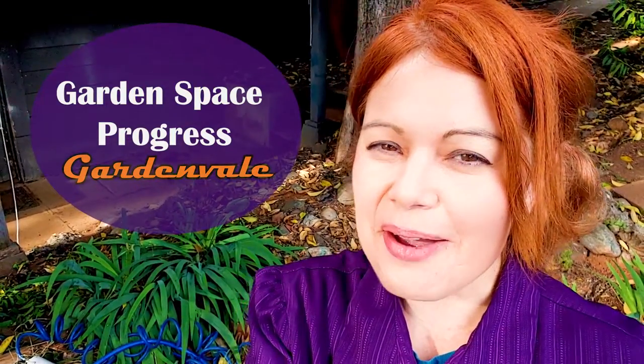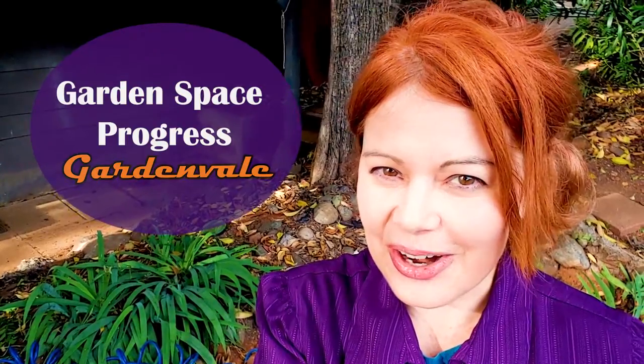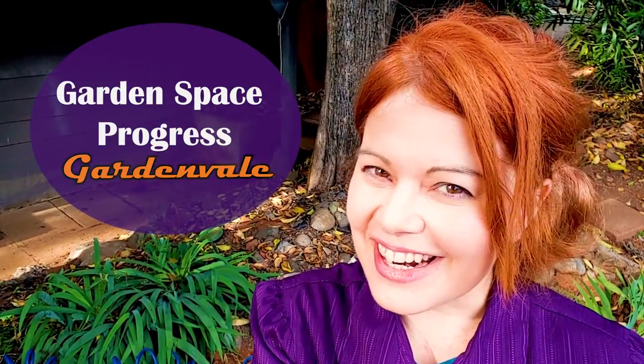Hey there, it's Jodi. I was so happy with the progress of GardenVale. I have to share a progress update. Let's check it out.